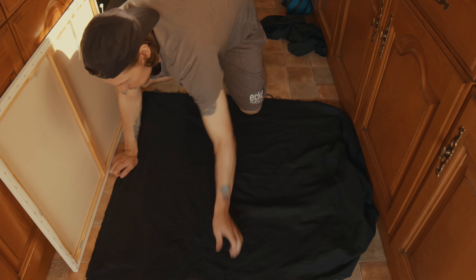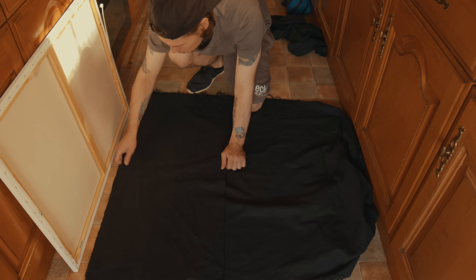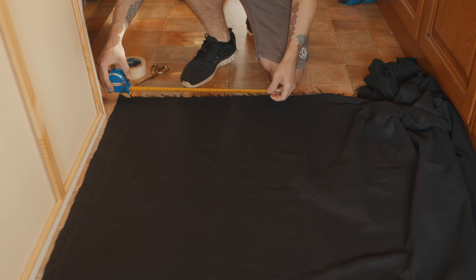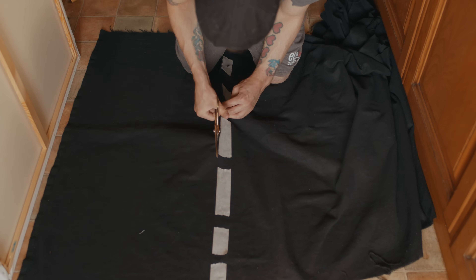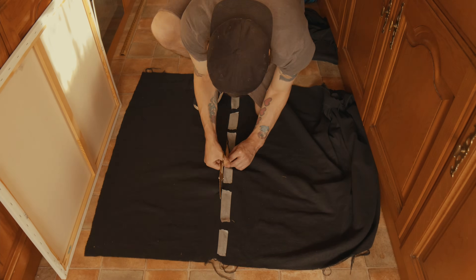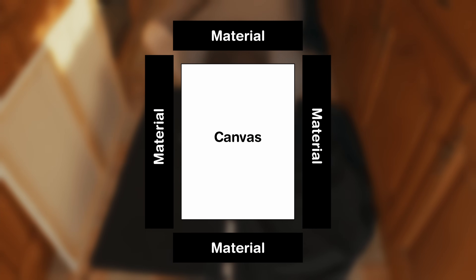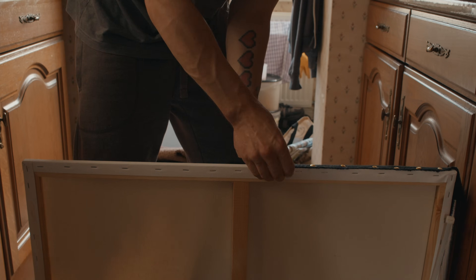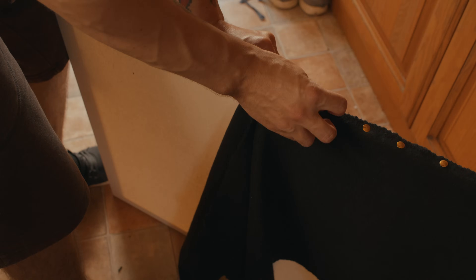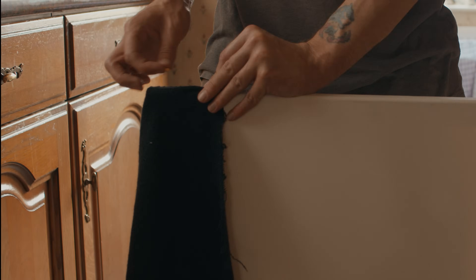After this, we took our black material, which was already slightly longer than the length of our canvas, measured out around 18 inches, and cut off a rectangle. We repeated this three times, cutting a rectangle for each side of the canvas, each length with a little overlap. We pinned our rectangle materials to the edges of the canvas frame, using the overlap in length as a way to make sure that we had no gaps when the bounce is hung up.